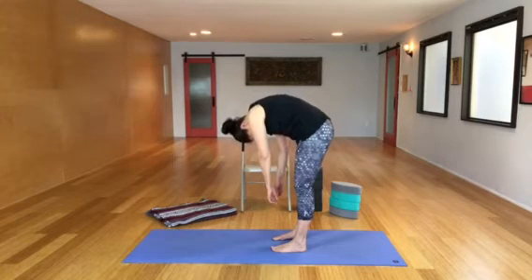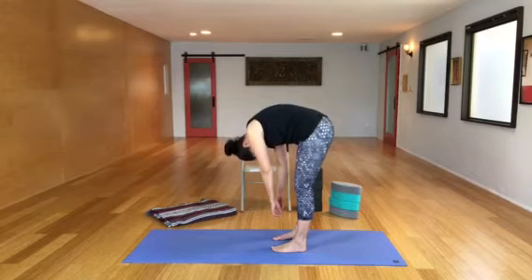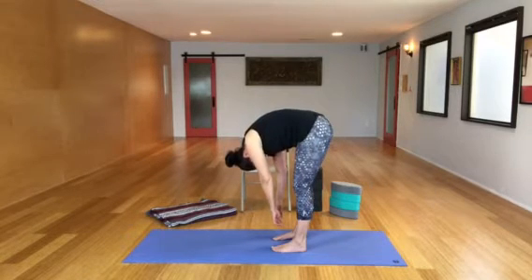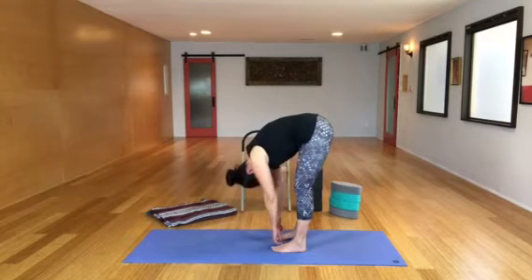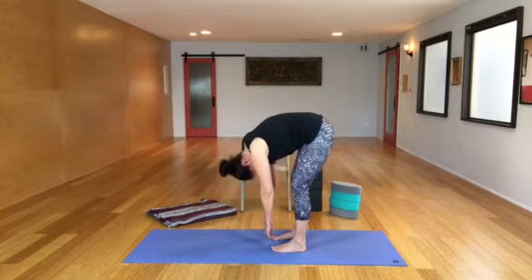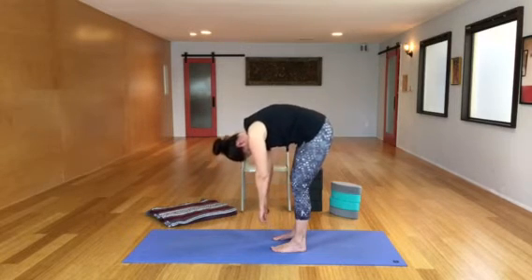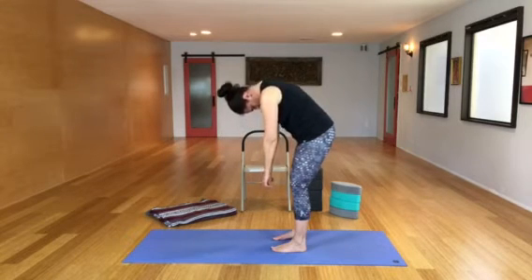It's a lot of spinal flexion — sometimes it gets a bad rap, but I think it feels so good. It's a movement, a direction that our spine goes. When you get to the very bottom, float to center, root down through your legs, turn your buttocks on, and roll back up.